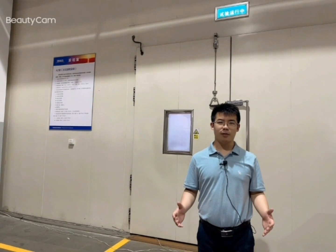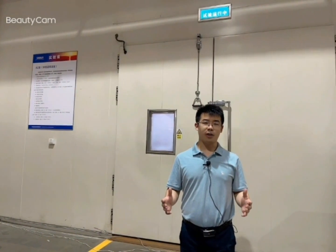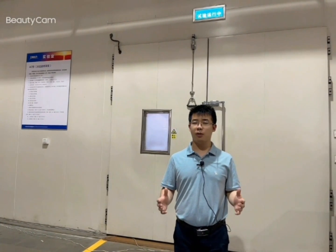Hello everyone, this is Raymond from SunRain. Nice to see you again. Today we're going to see how the heat pump defrosts in super low temperature.